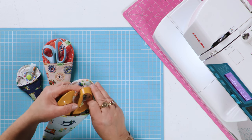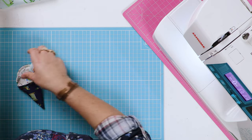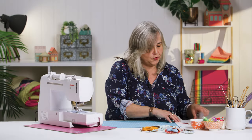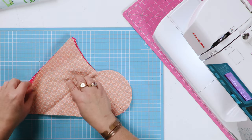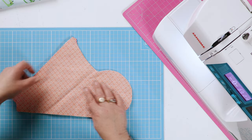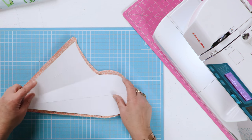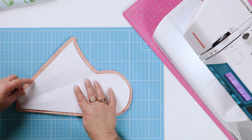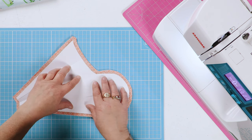I'll just clip that back on there and pop them to one side. What you'll need from the template is two pieces of right-sides-together fabric — I've used contrast fabric here. When you're cutting out your template, you want to add a five or six millimeter seam allowance around the outside.